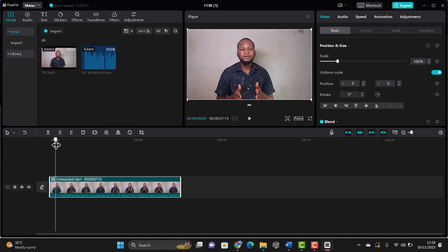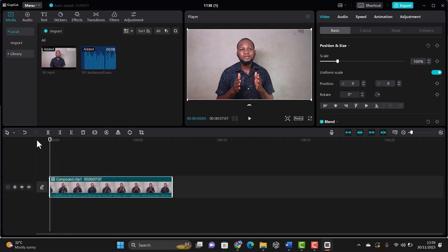Now you can start editing and cutting every unnecessary space from your video. With this process, we're able to take the audio from sounding like trash to sounding like a studio recording. So that's it for this video — if you follow this process properly, you will have great audio. My name is Victor and I'll see you guys in the next video.